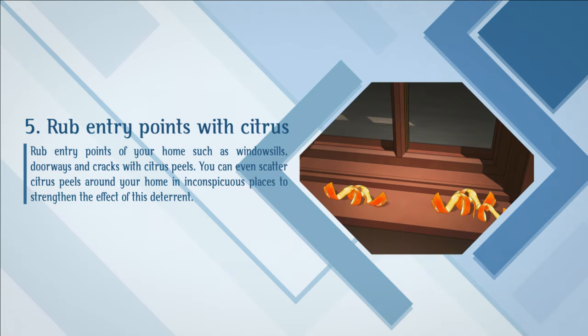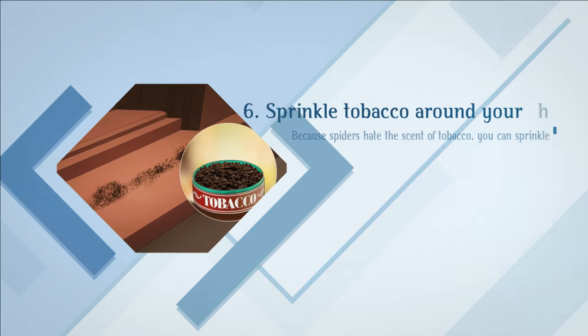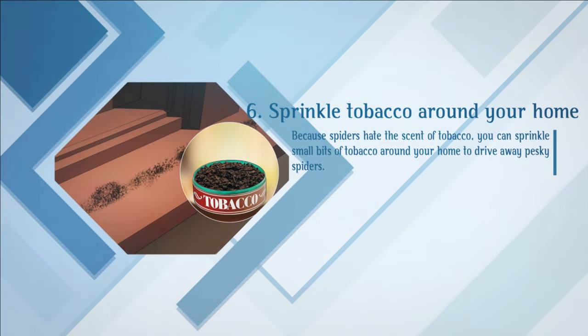Rub entry points with citrus. Rub entry points of your home such as window sills, doorways, and cracks with citrus peels. You can even scatter citrus peels around your home in inconspicuous places to strengthen the effect of this deterrent. You can also sprinkle small bits of tobacco around your home to drive away pesky spiders, as spiders hate the scent of tobacco.